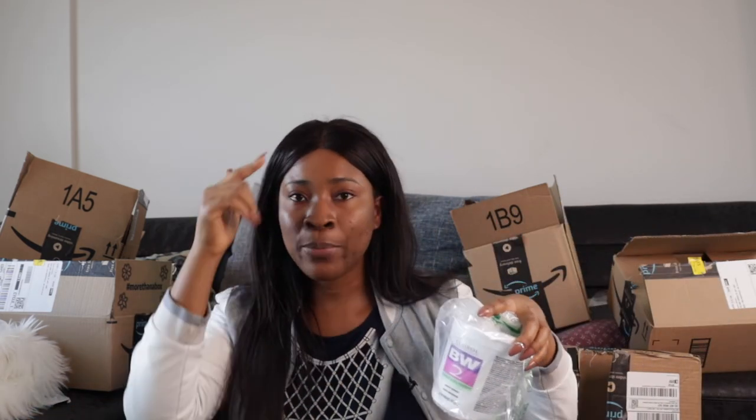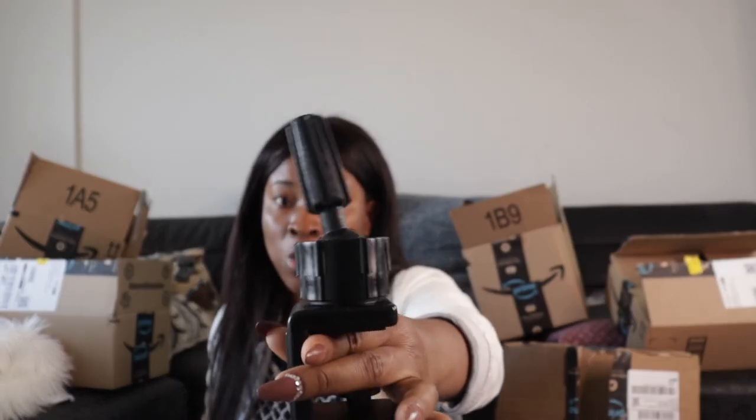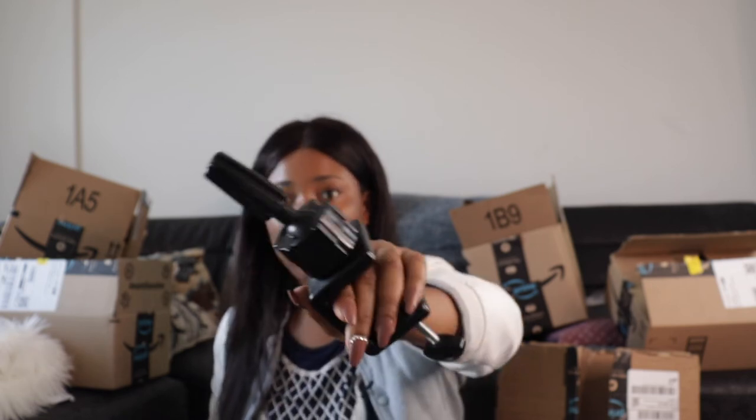I got some purple shampoo for after bleaching knots — it removes brassy orange and yellow tones using color wheel cancellation. I also got some bleach for bleaching wigs and client work. Then I got a wig stand — the one I had in Lagos was really flimsy, but this one has metal in it so it's much sturdier. It feels quality and I think it was about $9.99 — really good, I highly recommend it for anyone starting out with wigging.